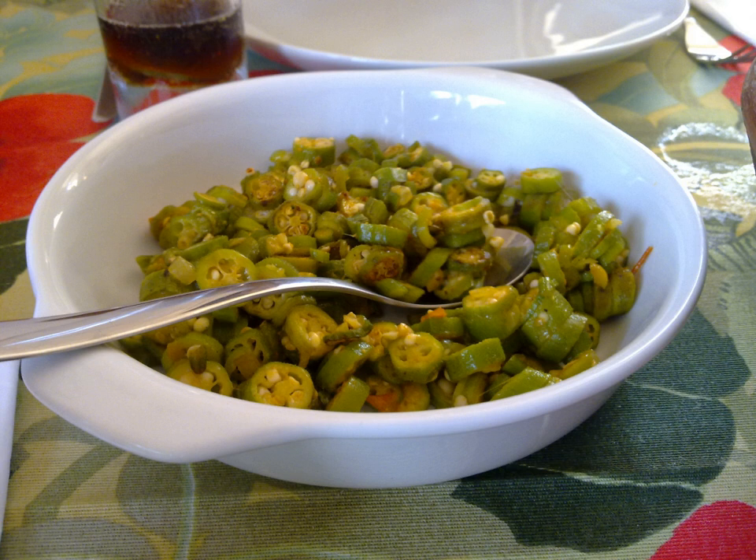It is a typical condiment in the northeastern state of Bahia, where it is commonly eaten with acarajé, an Afro-Brazilian street food made from mashed black-eyed peas formed into a ball and then deep-fried in palm oil.